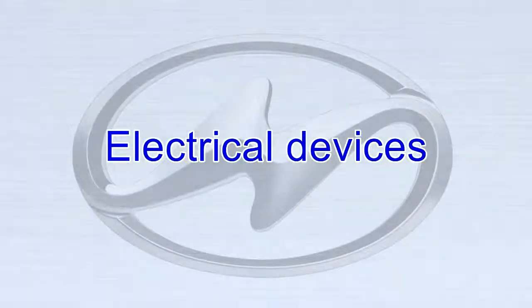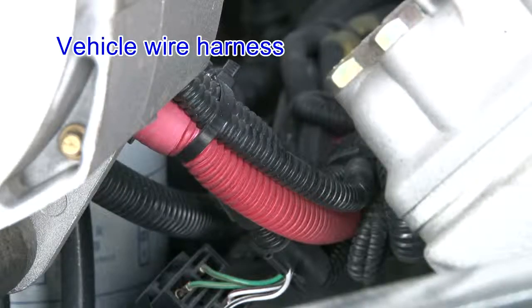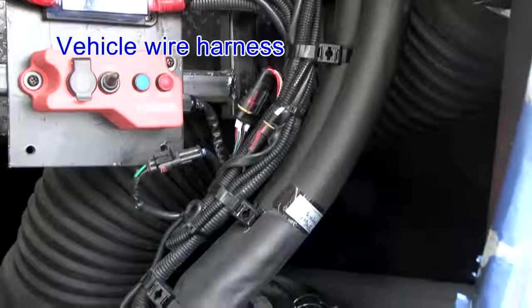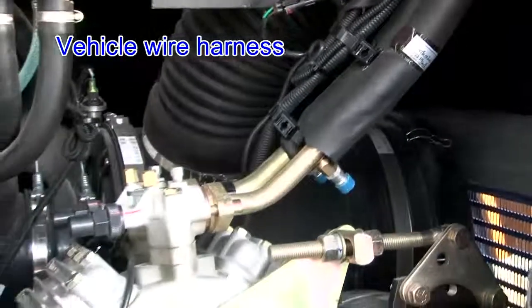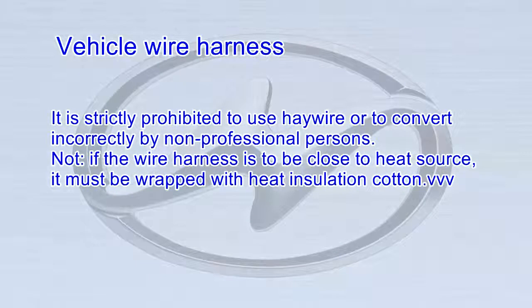Electrical Devices. All the electrical wires are gathered in bundles, well arranged, fixed tightly, connected firmly, and protected with insulation sleeve on their connectors. There are insulation rubber rings or bar kills on the wire holes for protection. It is strictly prohibited to use haywire or to convert incorrectly by non-professional persons.